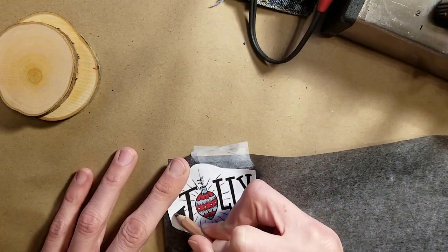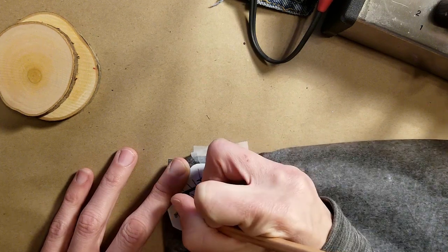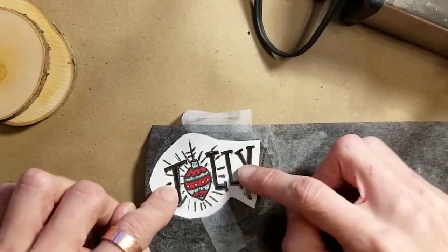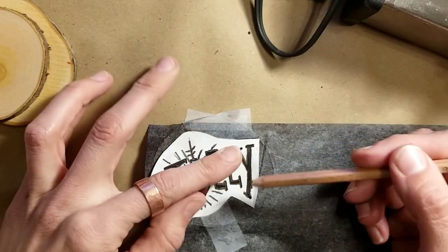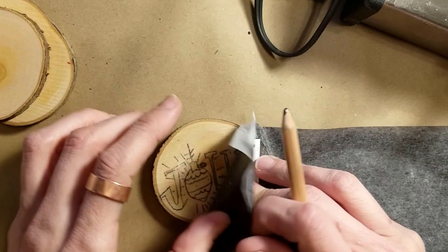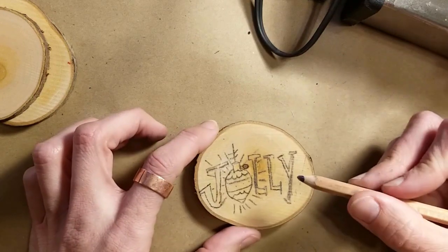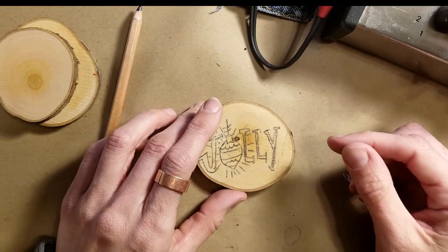I'm literally just going to trace the outlines of the letters — I'll be back so you can see the full effect in a minute. Okay, I'm back and I've outlined every line I wanted to transfer onto the wood. Now I'm just going to take this whole thing off. If you have any lines that didn't transfer too well, don't worry — I'm a little messy at tracing, it's not my strong suit.